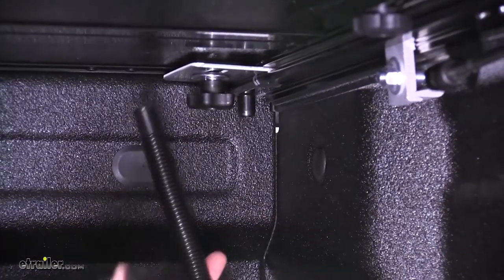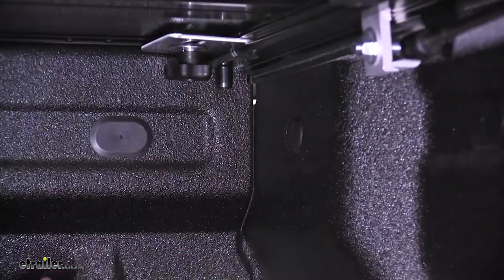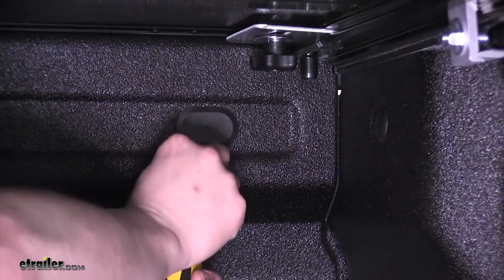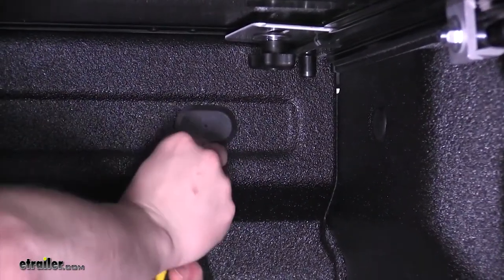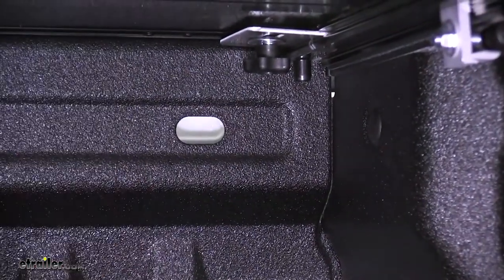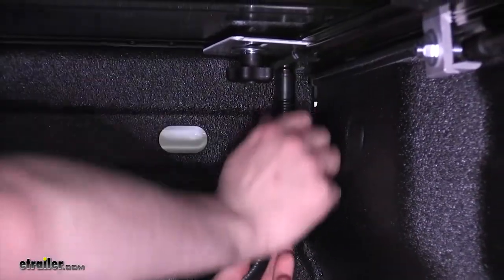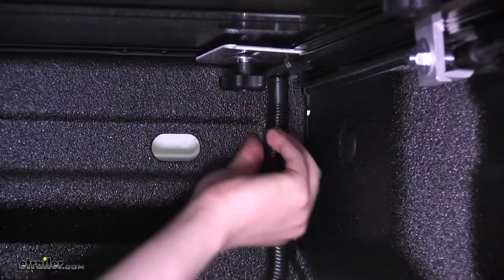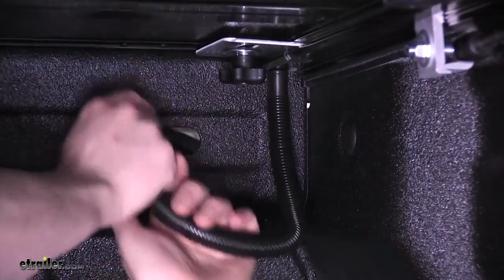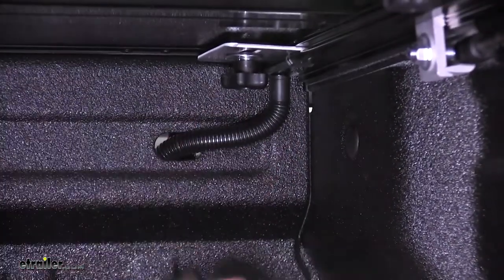Next we're going to install our drain tube. We need to route it outside the cab of the vehicle from our rail. Use a screwdriver to remove one of the covers so we can route the hose out — just get behind the cover and pry outward. Push the hose onto the rail and feed it outside the vehicle, then repeat that on the other side.